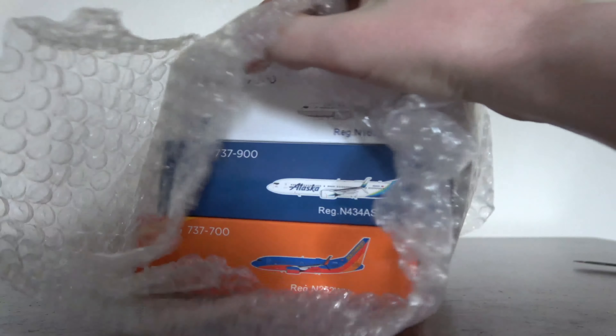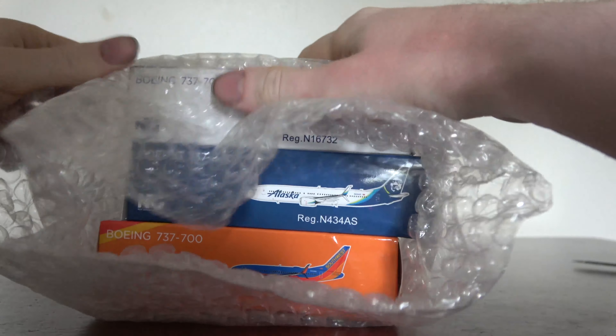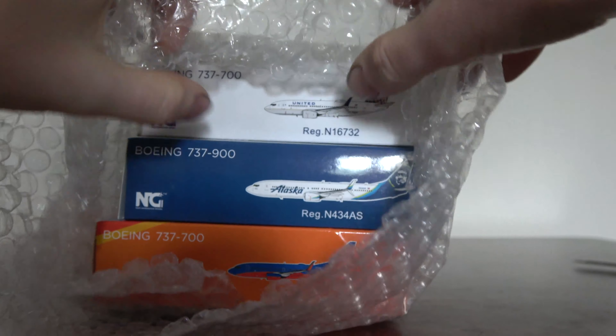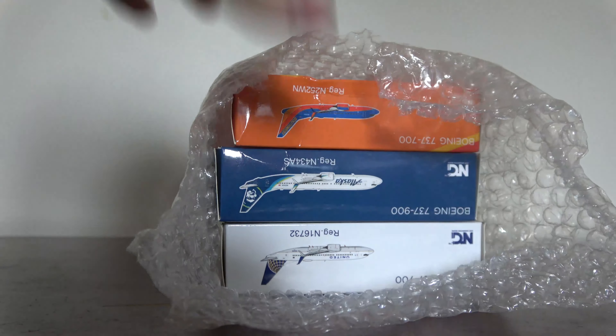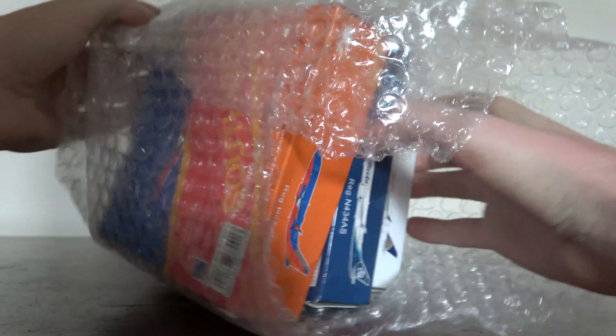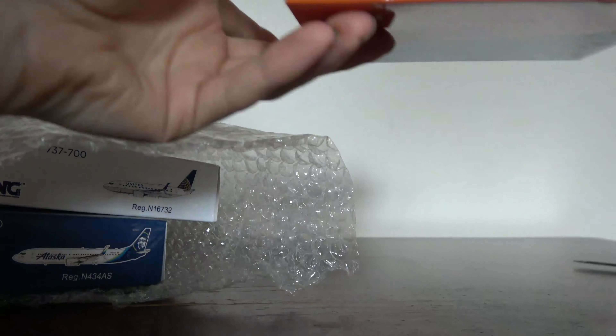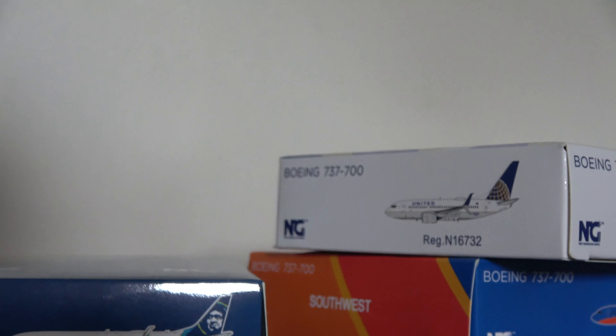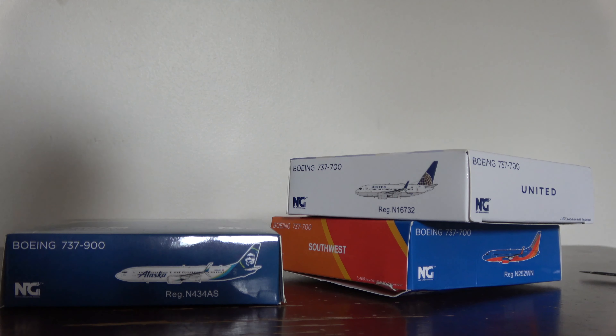In the small box we have the Southwest 737-700 Canyon Blue — the 700S — the Alaska 737-900 standard livery, and the United 737-700 in the Continental mosaic livery. Lots of bubble wrap, which I like to see. That box is kind of destroyed though — I hope the Southwest isn't broken. I've seen some people get theirs broken since it's a new mold.